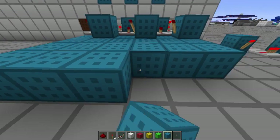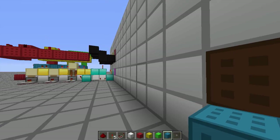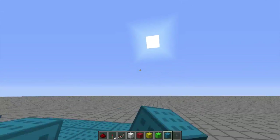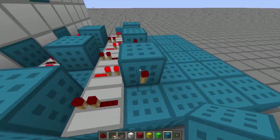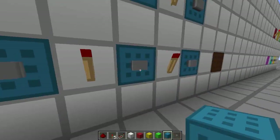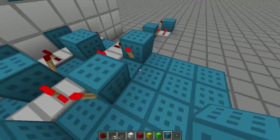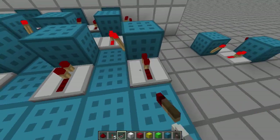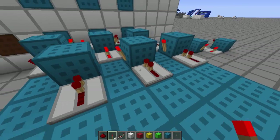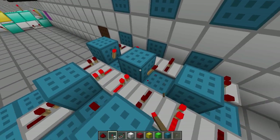Now we've got that memory working, but we also want to be able to reset it by pressing this button whenever we want — whenever we've saved something to our memory towers, which are going to be over here. We want to hook up some kind of reset. If we click two of these, we need to give power somehow to this block. If we get power to that block, it's going to reset the latch.